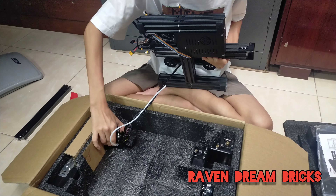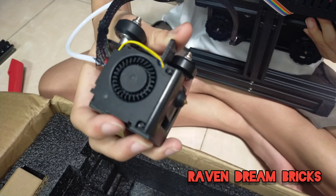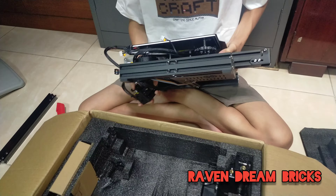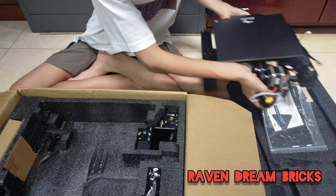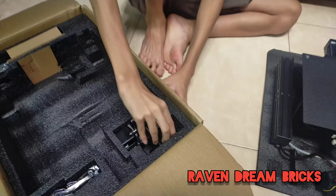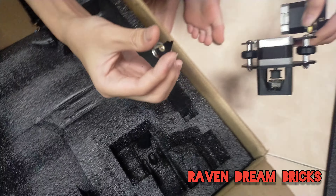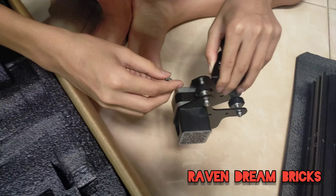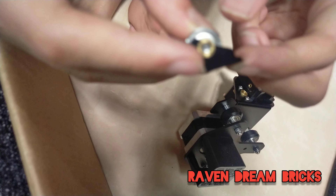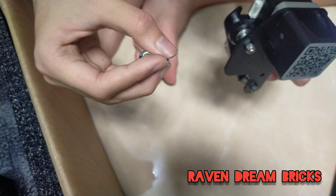This is the nozzle — this is where the filament comes out. Oh, something's broken! This part here is broken. I'm gonna find out what this part is.